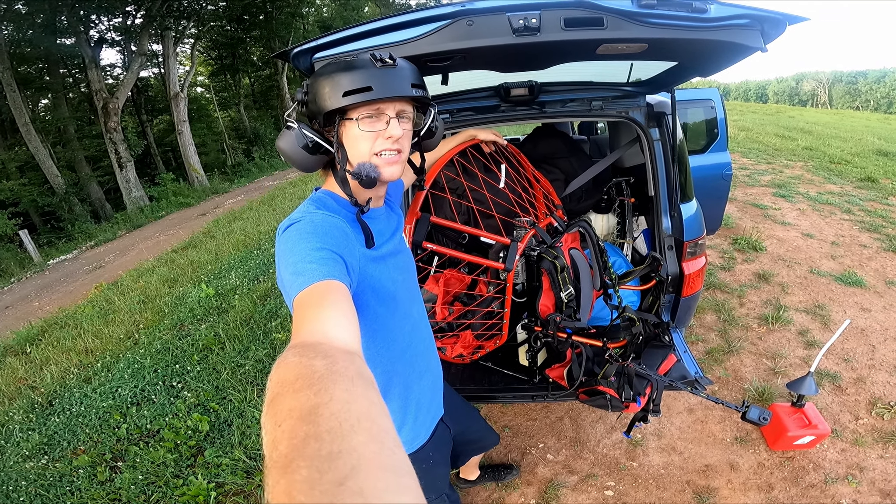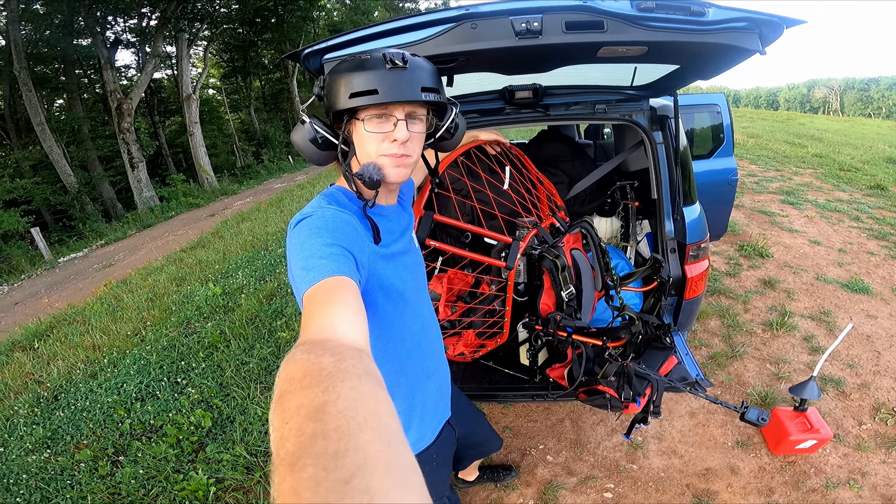So there you go. Flight time on a Chinese AliExpress paramotor. Not good.